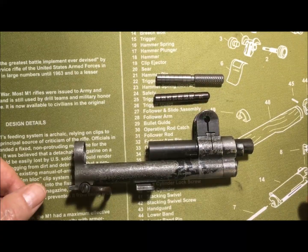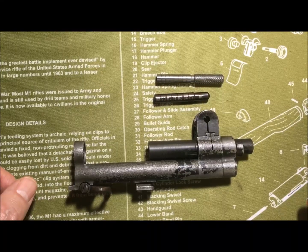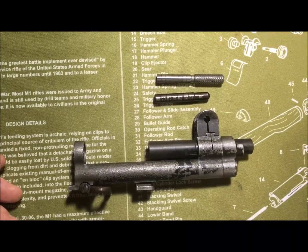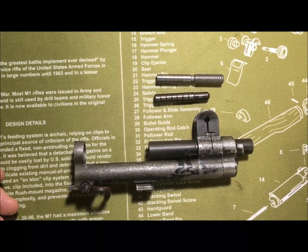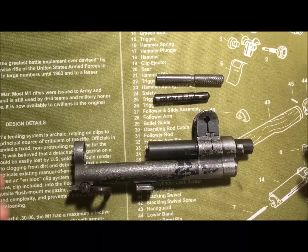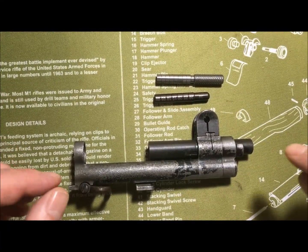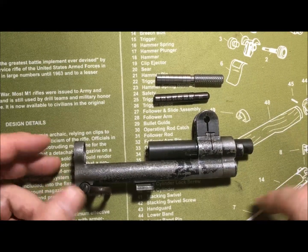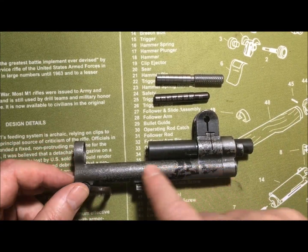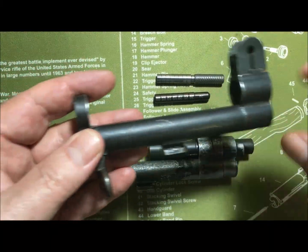That's it — short and sweet. I'm going to do a couple more gauging videos. I just wanted to show you how this works, so when you're out shopping for your next M1 barrel or M1 rifle, you should own these gauges and know how to gauge your muzzle. We're also going to use the gas cylinder itself — I'll show you that in the next video.